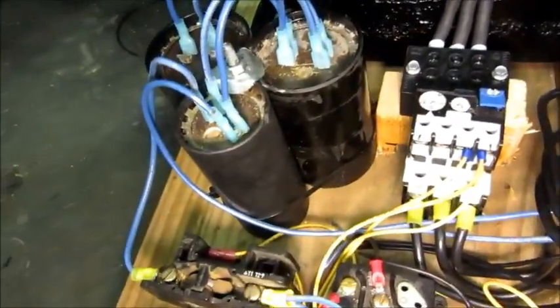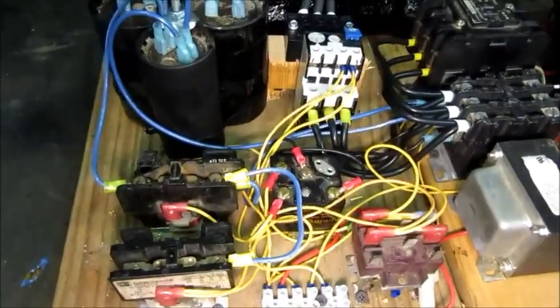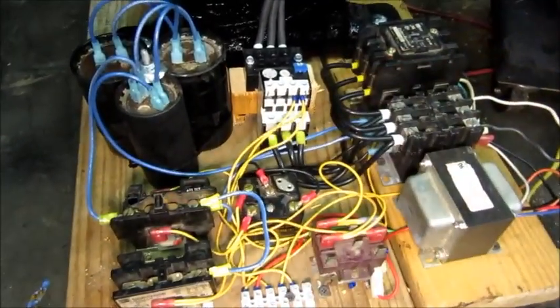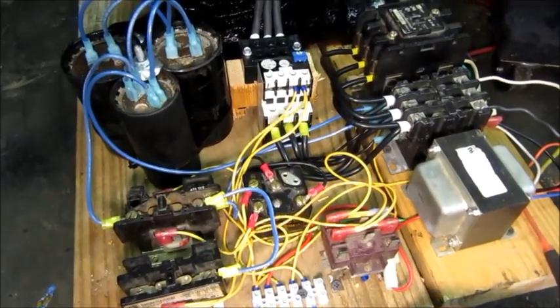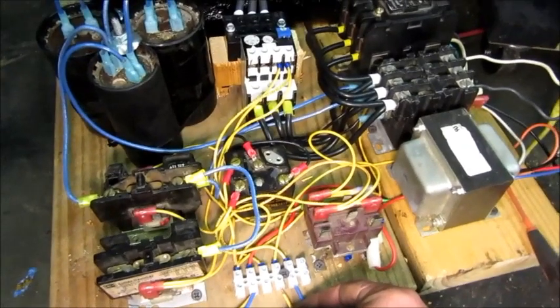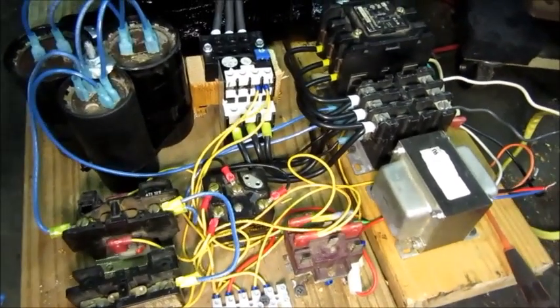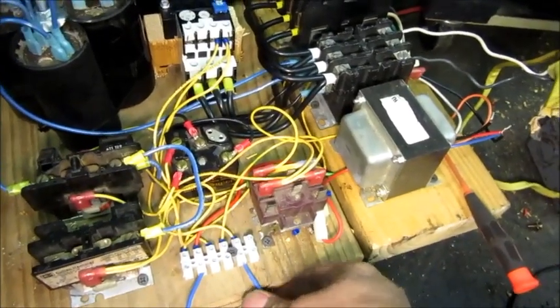So I'm going to turn on the power again and you can see it in action. Try to get all the contactors in view here. You'll see this one and this one will turn on, and then that one will turn off as soon as the motor picks up speed. So here we go for a start. That's exactly how that part of it is supposed to work, and if I take out this wire, the control relay will turn off and you'll see that drop and stop the motor.